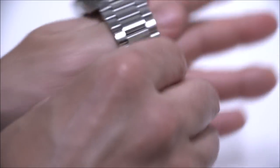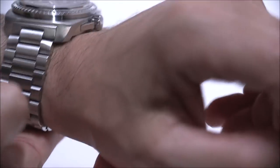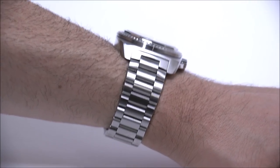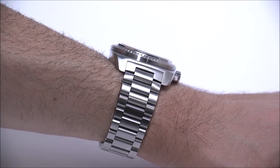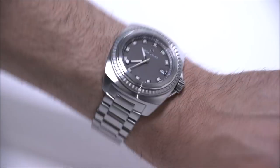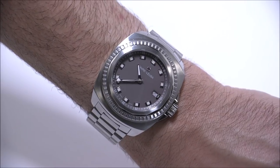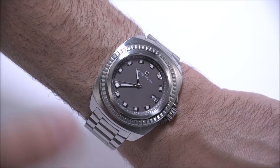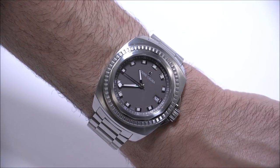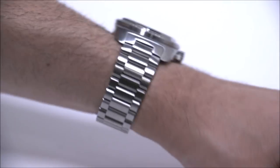The flat case back means it wears very close to your wrist, so when wearing it you don't feel like it's a super thick watch — it's about as thick as a normal dive watch should be. It has a screw-down crown and is a diver-style watch. It doesn't have a rotating bezel, but as much as it can be, it's a diver-style watch especially when it comes to durability and the look of the bracelet.